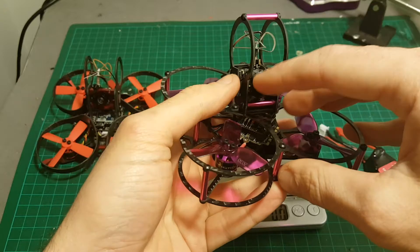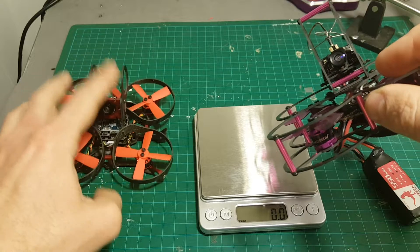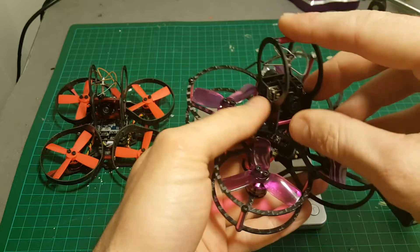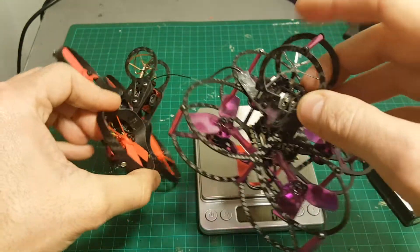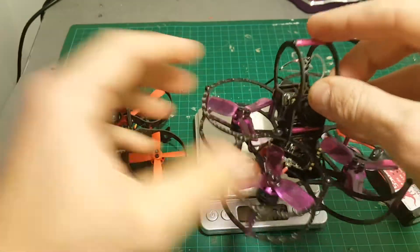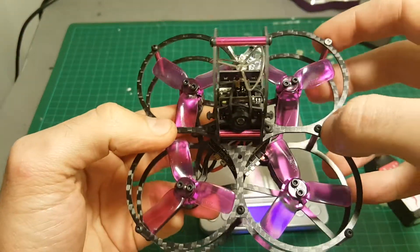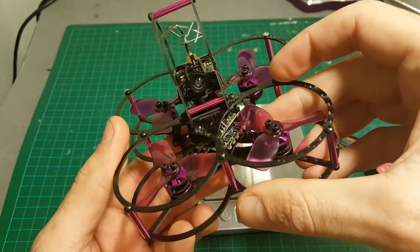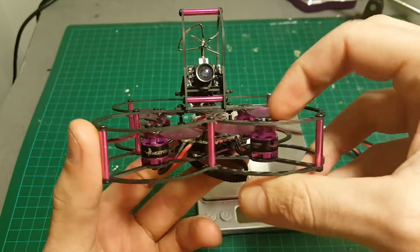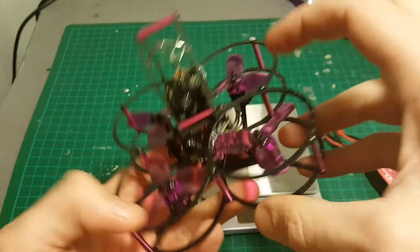However, there is no built-in OSD in this quadcopter — the Aurora 90 has it and I think that's a big advantage. Both antennas are protected with a protector, and I think the XJB 75 protects the antenna better than the Aurora 90. The build quality is pretty good except for the loose screws. The ESC controller is a 4-in-1 20-amp controller that supports up to 4S batteries, though I'm not sure it's advisable to use 4S with these motors.